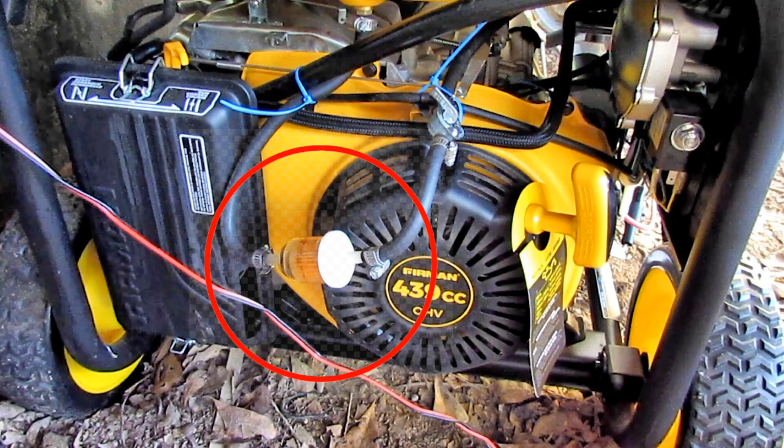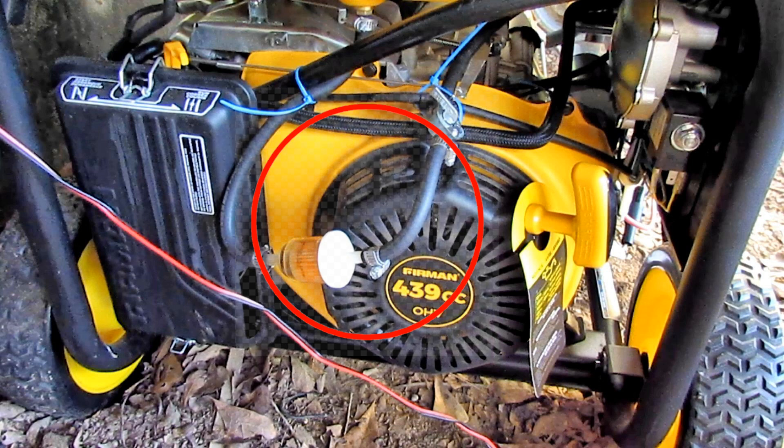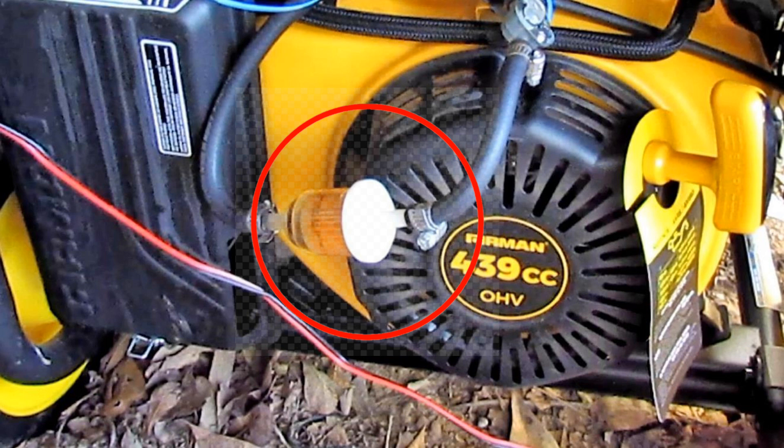This is my second generator, and I learned from the first one. You see that fuel filter right there in the red circle? I put that fuel filter on this generator. The gas tanks on these generators and a lot of small engines, they got a metal tank and they'll rust. That rust will stop your carburetor up and mess it up. The other generator I got, that's what happened to it. I took the carburetor off and cleaned it out — some of the ports inside the carburetor were stopped up — but if you put that fuel filter on there, that won't ever happen.